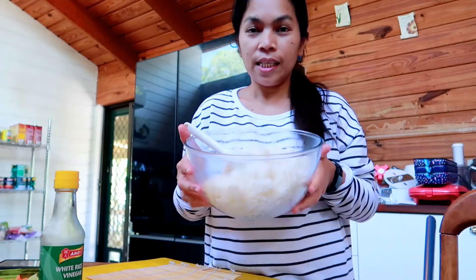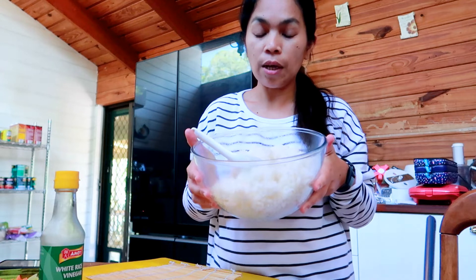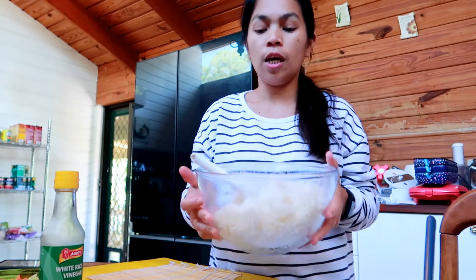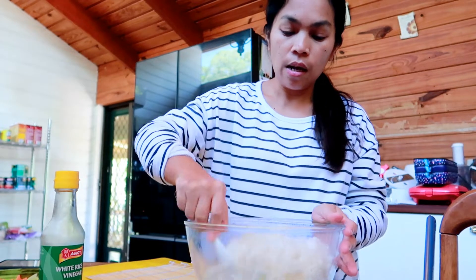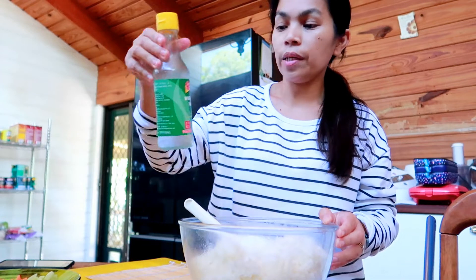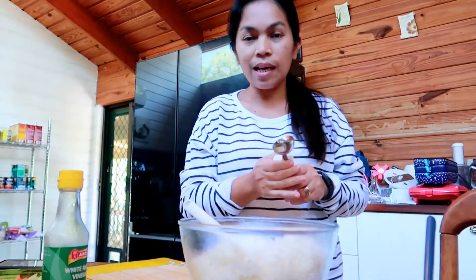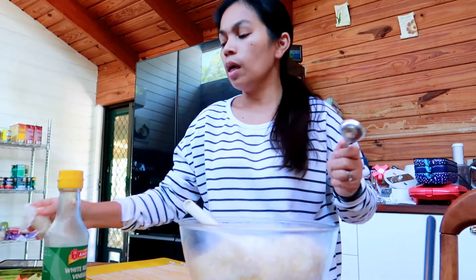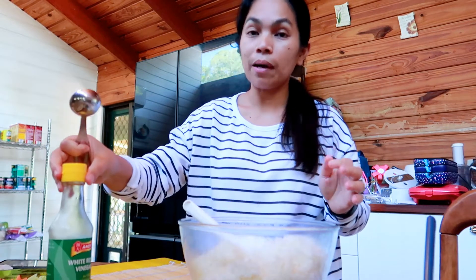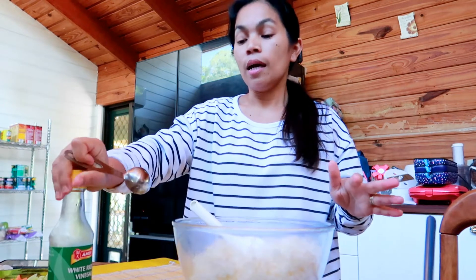I'll BRB - first I need to cook the sushi rice. The rice is cooked now but it's not ready to go into the sushi wrapper or sheets because it's still hot. We need to cool it down first, and then add white rice vinegar. This is my way of making sushi and the kids love it, so I'll just keep on doing it this way.